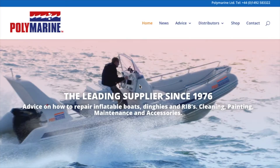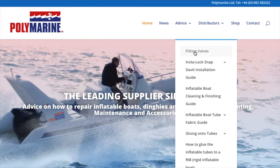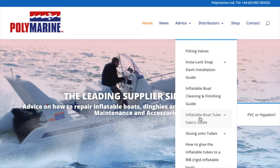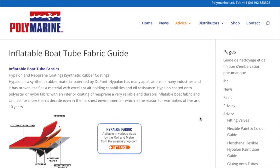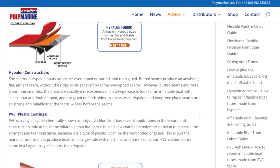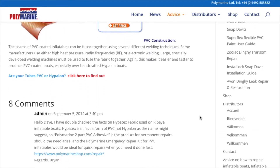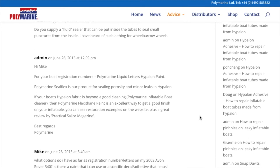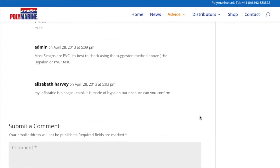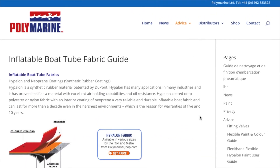Here's a website I think will help you. Go to polymarine.com. You should see their homepage. Go to 'Advice,' click on that, and go down to 'Inflatable Boat Tube Fabric Guide.' It's going to talk about PVC or hypalon. Click that and here is some information — probably more than what you want — about the difference between PVC and hypalon. This is a great website to learn some basic information. They are in the UK or somewhere else, so getting stuff from them may be a pain.